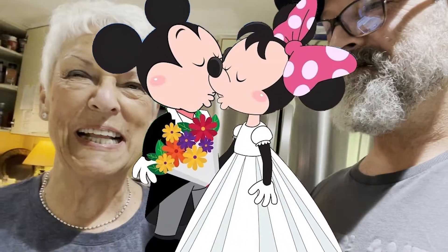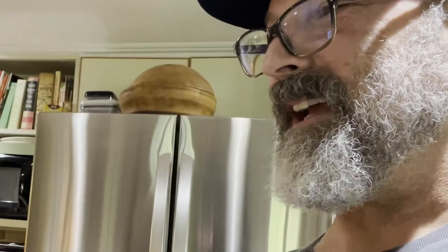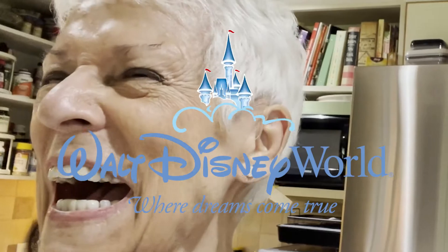Here comes my mother's favorite joke. It's so bad. What happened with Mickey and Minnie? They got a divorce. Why? Mickey got mad at Minnie because she was f***ing Goofy. Isn't that awful? Oh, that's awful. You're welcome, Disney World.